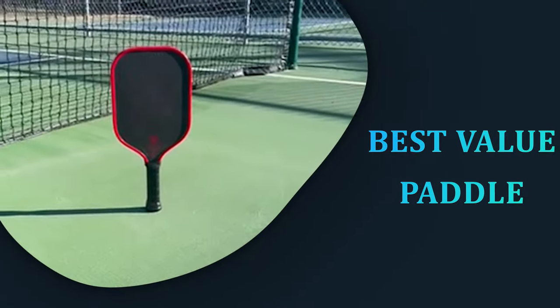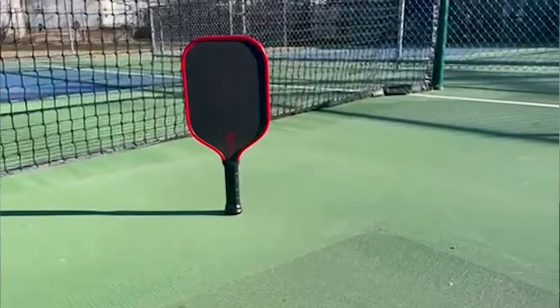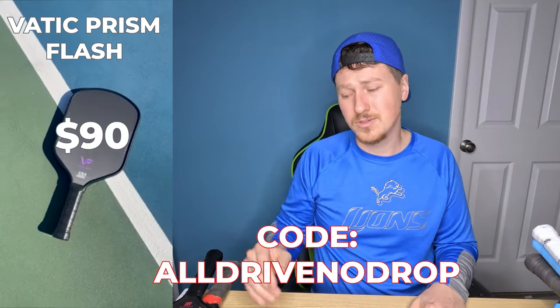Next up we have the best value paddle, and I picked the Spartus Gladius Centurion — my favorite value paddle. It's $90 with discount code all drive no drop. It's just a great all-court paddle. It does everything you need for a Gen 2 thermoform paddle — it's going to have enough power to put the ball away, the pop is okay, the spin is great at 2000 RPM, 5.5-inch handle with enough room for two-handed backhands, great control, and it holds up very well. The quality is great and I love the looks. For honorable mentions, the Vatic Prism Flash — just a great control paddle for $90. If you're looking for a paddle and have a hard time with your soft game, the Vatic Prism Flash is probably the best choice you can get.